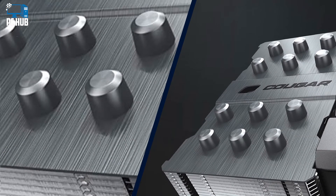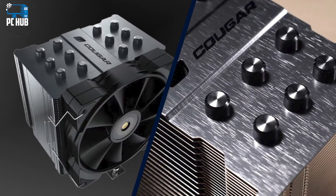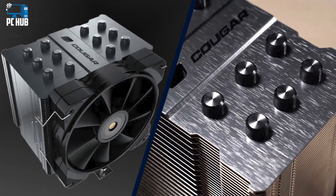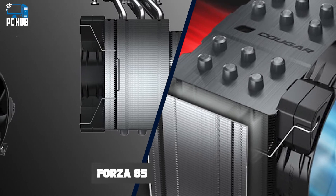We have Cougar's new Forza 85 on our test bench, which features a thick single-tower radiator. Is the Forza 85 capable of taming Intel's i9-12900K and earning a spot on our best CPU coolers list? We'll have to put it through testing to find out, but first here are the specifications, direct from Cougar.